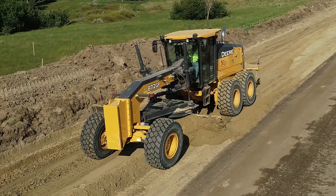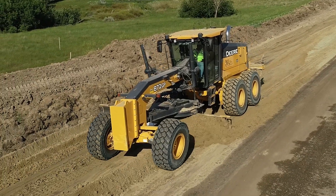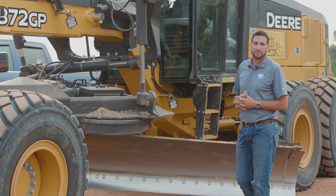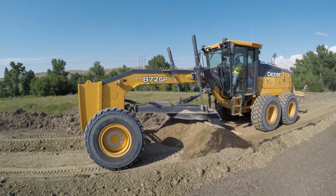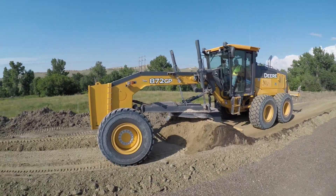Here we have the John Deere 872 GP Smart Grade Motor Grader. John Deere Technology mixed with Topcon Technology gives you the first ever massless grader in the market. The big thing with this massless system —